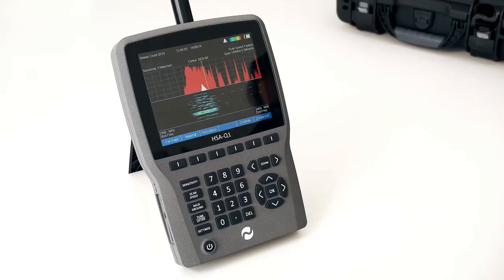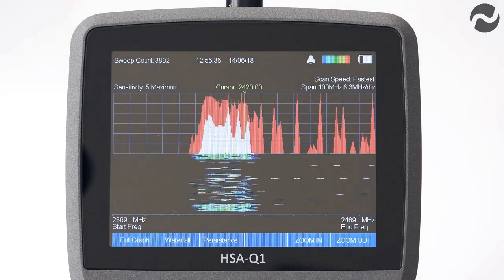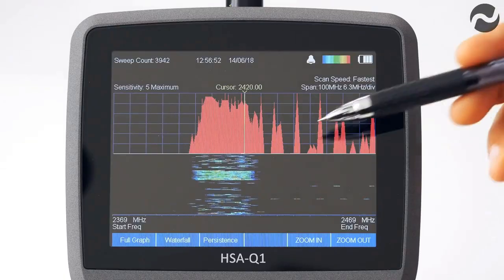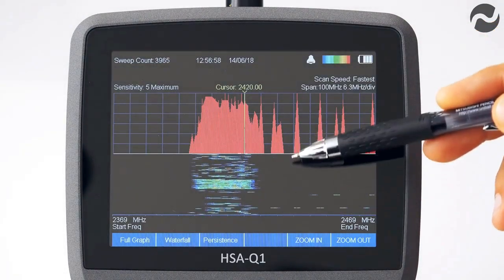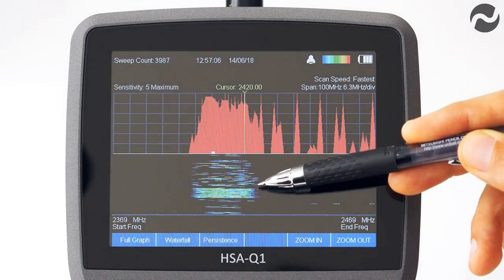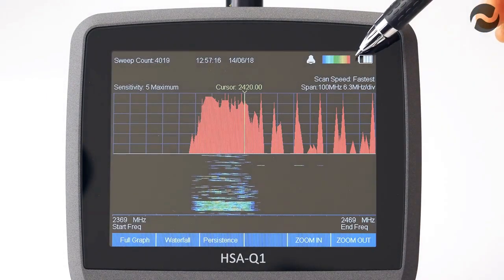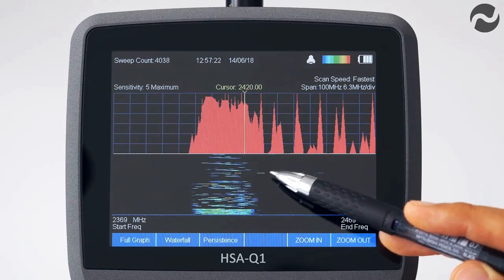The HSA Q1 features a full colour graphical waterfall function to enable the user to further analyse signals over time. This is especially useful for analysing modern digital pulse signals or frequency hopping signals such as those from cellular, Wi-Fi, burst and GPS based devices. The top half of the screen shows a compressed normal sweep and the bottom half shows the waterfall mode, scrolling down from top to bottom. Colours relate to signal strength per the spectrogram chart — blue for weak signals through to red for the strongest. This is a detected scan of 2.4 GHz Wi-Fi in a residential area.